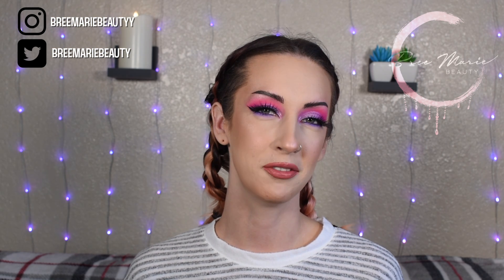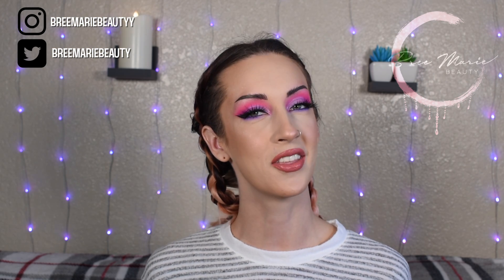Hey guys! Welcome back to my channel. My name is Brie if you are new here, and welcome back to another Palette Throwback Thursday.